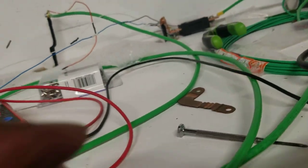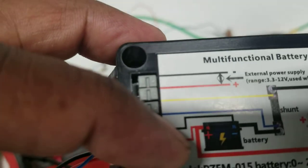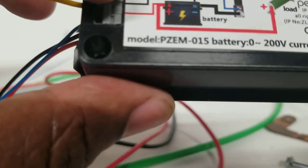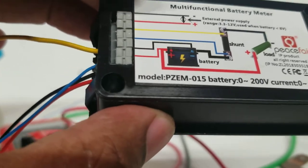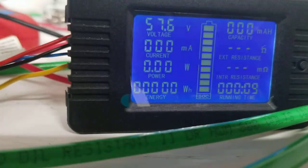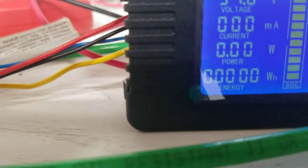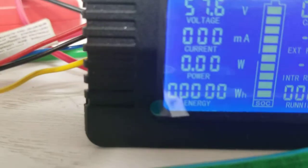If you like this video, please subscribe, share, and comment below. Final recap: the red wire goes to the positive of the battery. The blue and black can go together to the negative of the battery — once plugged it should light up. The blue goes to the first terminal on the shunt, and the yellow goes to the second terminal on the shunt. That's it — that's how you wire this up.